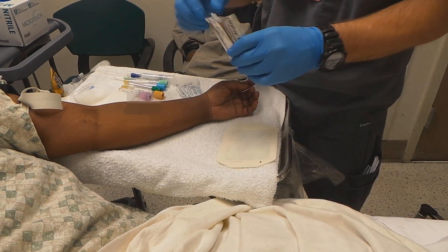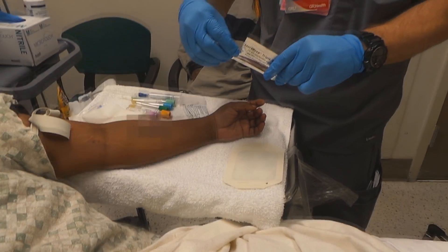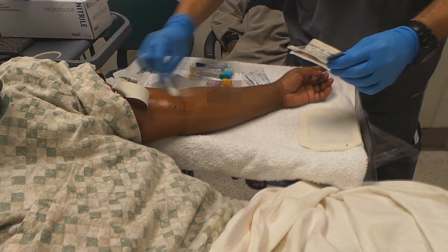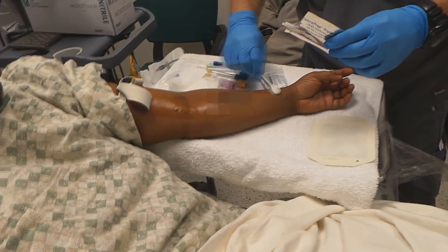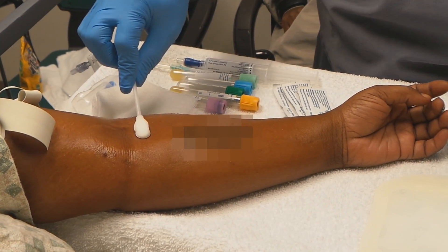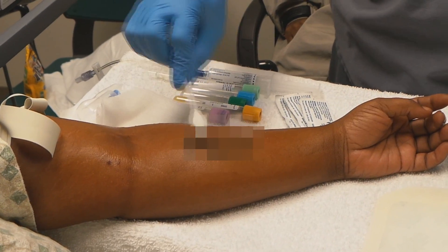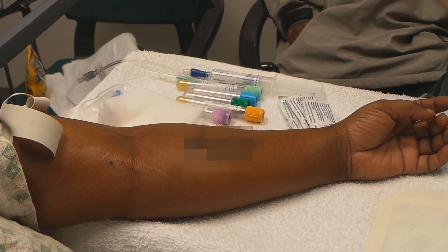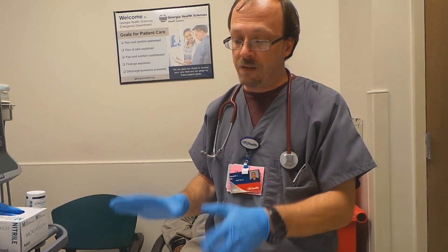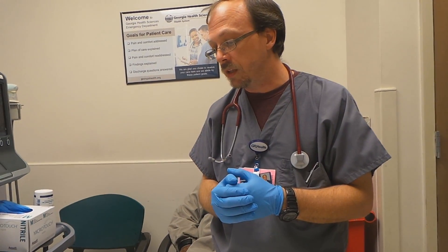I like to clean a very large portion of the arm so that wherever I find access I'm already ready. I clean with chloroprep up and down the arm. I generally try to start with the forearm and work my way up — I start at the antecubital and track down if I find a big antecubital vein. The forearm typically hasn't been used as often. After applying the chloroprep you have to allow it to dry for a minute before you start looking.